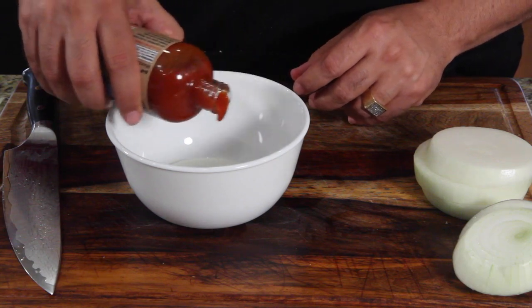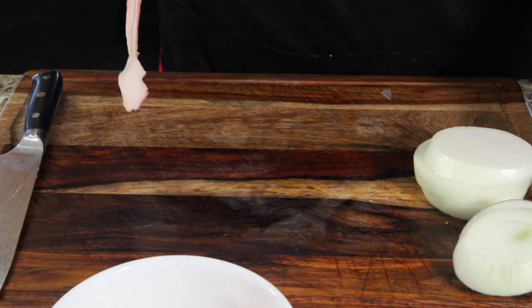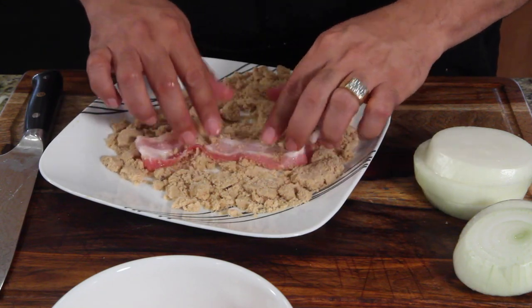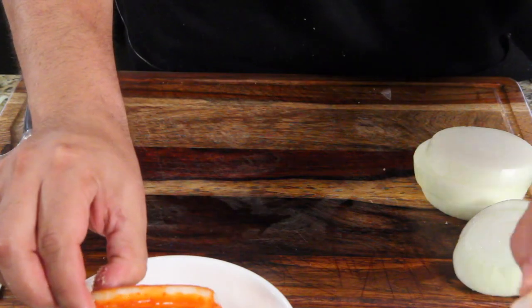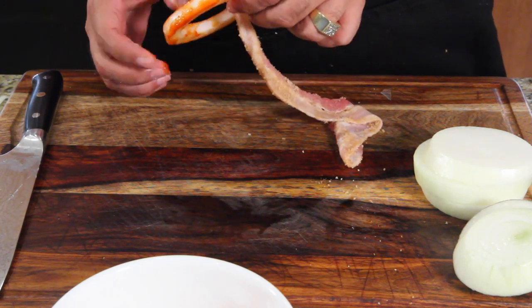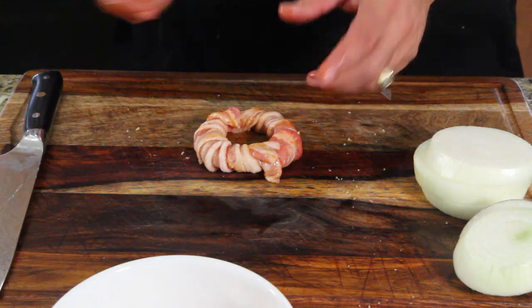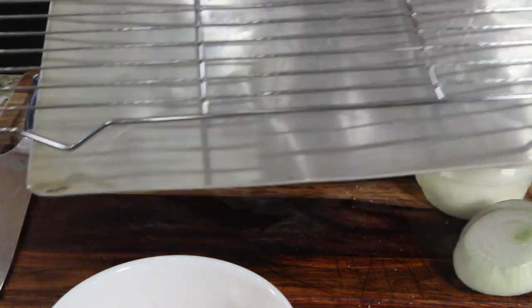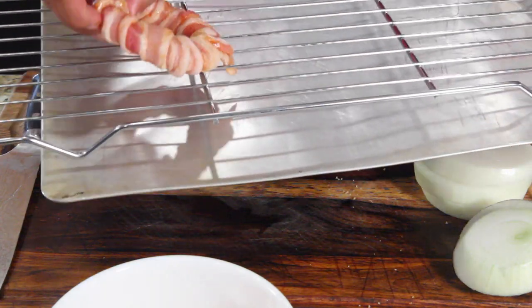Just take a little sriracha and leave the onion ring in there for a minute. Then take a strip of bacon and a plate of brown sugar and coat the bacon. Take your onion ring and wrap it with the bacon all the way around. If you need to use a toothpick, use a toothpick. Then get a drip pan and a cooling rack and carefully place the wrapped onion ring right on there.